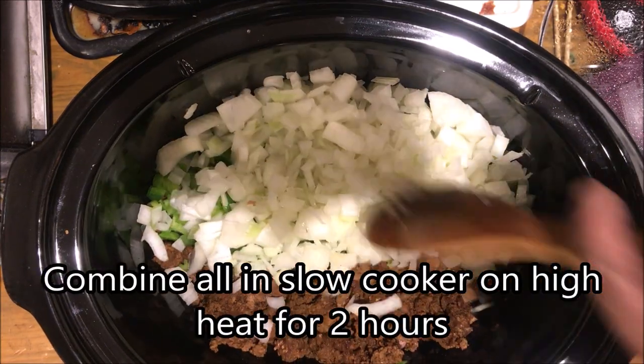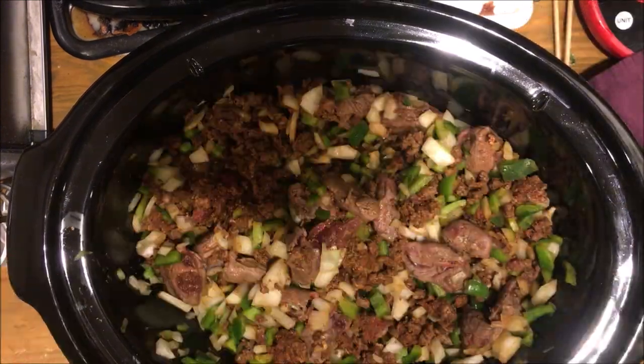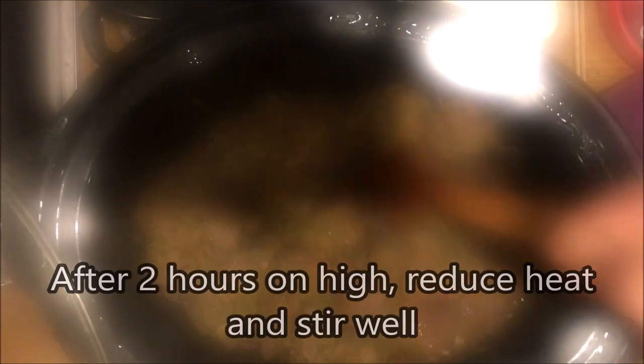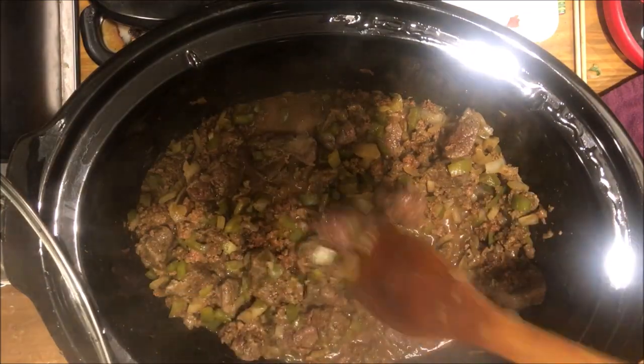Now you just need to mix it all together — your peppers, your meat, and your onions. Once it's well combined, put the lid back on it. After a couple hours on high heat, give it a stir, make sure your meat's all cooked, then turn it to low and let it sit for another couple hours.